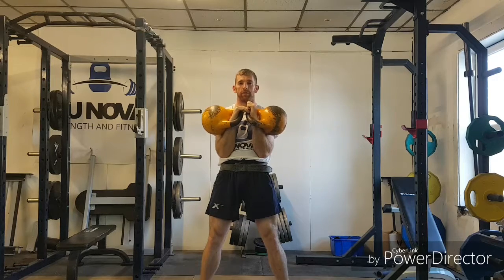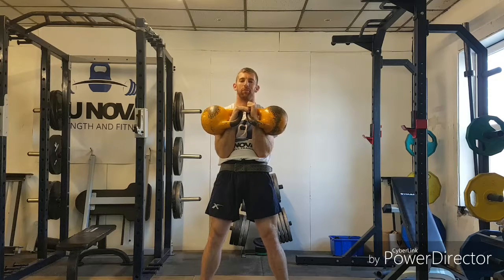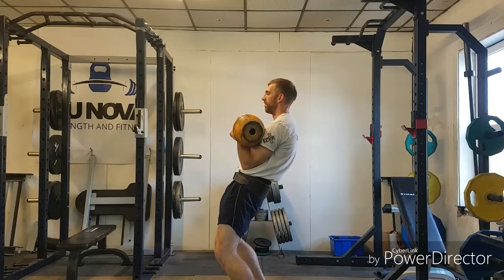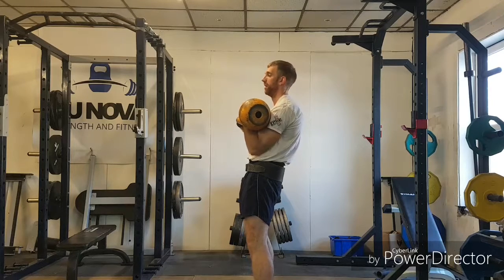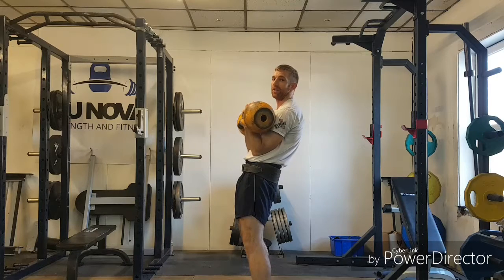The next part of the jerk is the first dip. The first dip is not like a squat — basically all you're going to do is drive the knees forward. Imagine an annoying older brother comes behind you and gives the back of your knees a quick tap — you just drop. From the side, I'm in my rack position, I drop my knees forward, keeping my elbows in contact with the hips at all times. I don't want to be lifting up — it's one continuous movement, staying in contact the whole time.